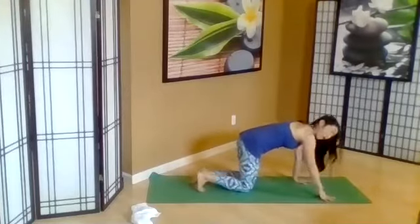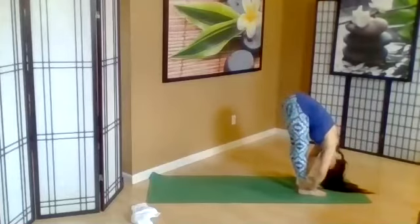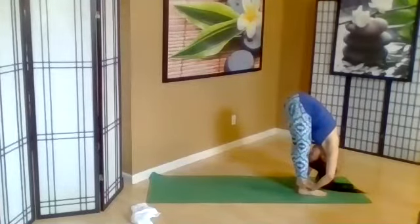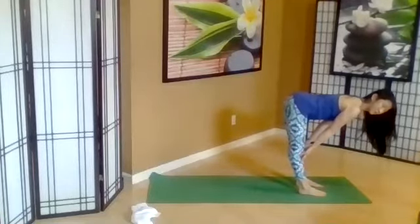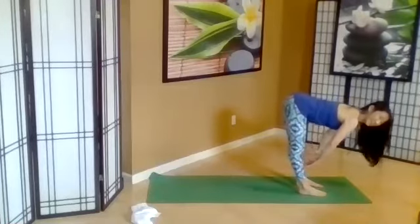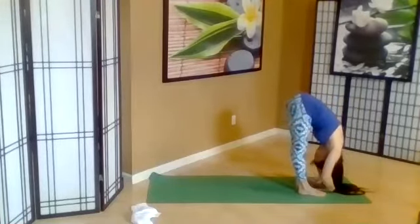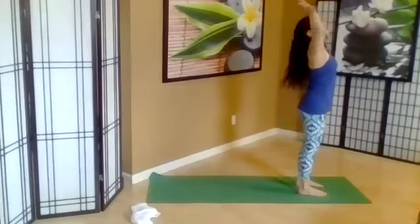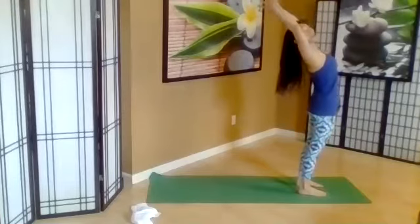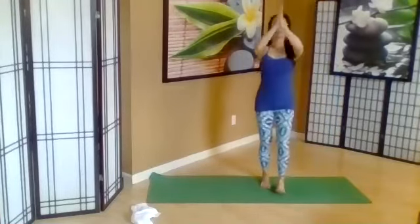Go ahead and walk the feet forward. Forward fold, Uttanasana. Inhale, Ardha Uttanasana, partway. Exhale, let it go, Uttanasana. Inhale, coming up — all the way to the sky, gentle back bend if you'd like. Exhale, standing in Tadasana.